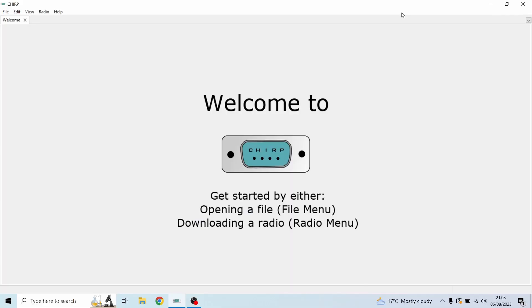I'll leave the CHIRP link in the description if you don't already have it — it is free to download, so don't let anyone charge you for it. I have seen reports online of people being scammed into paying for it. It's free, open-source software; you can just leave a donation if you want. We had the radio off and the USB port plugged into the radio.